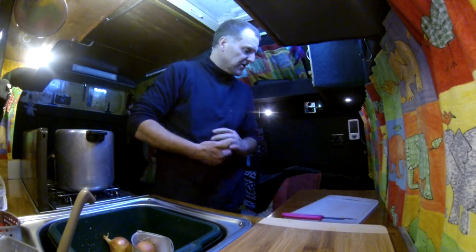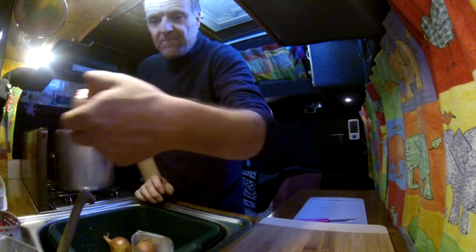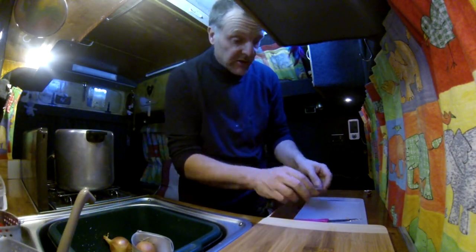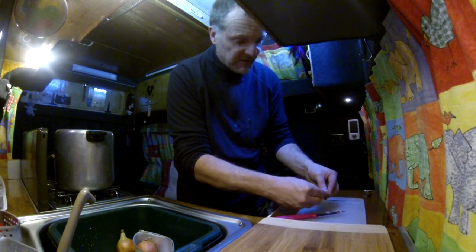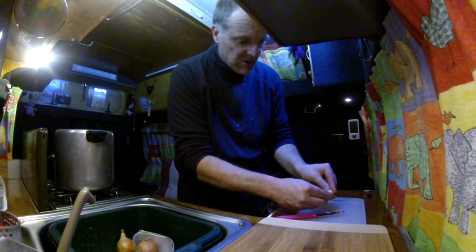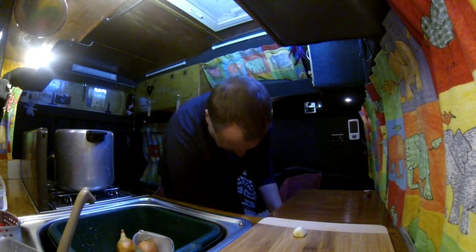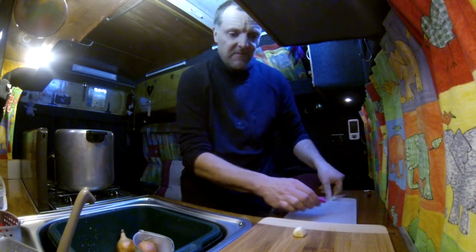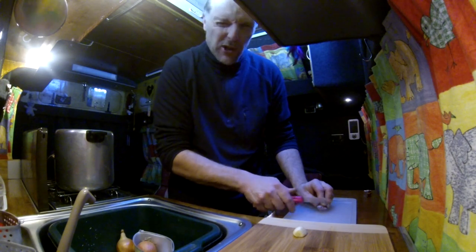I hope you guys can see all right — I've got a reflector above the window so hopefully the GoPro is picking it up. I've got a stock cube, only a beef Oxo cube, which will go in a bit later. Obviously if you're doing a vegetable one you can use vegetable stock, but that's all I had. We've also got a clove of garlic — I love garlic — and actually I'm going to put in two because I can.